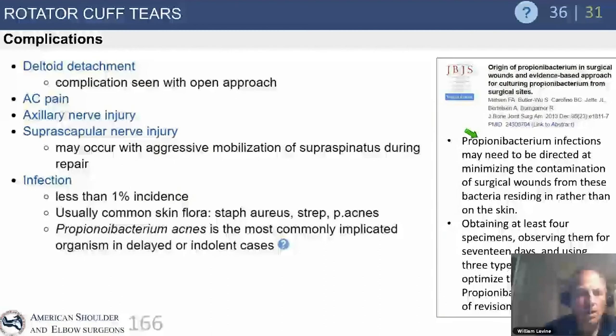Deltoid detachment is a complication not just with open approaches — you can detach the deltoid with an overly aggressive arthroscopic acromioplasty if you're not paying attention to the deltoid periosteum at the anterior aspect of the acromion. Deltoid dehiscence from arthroscopic acromioplasty is something I've seen referred patients present with. Suprascapular nerve injury is very rare.